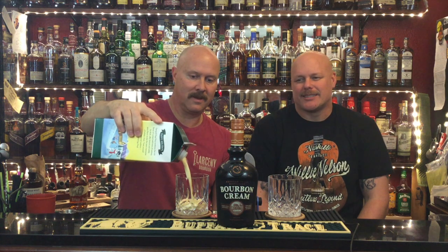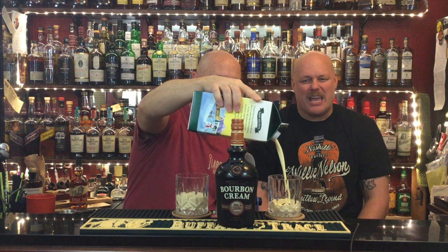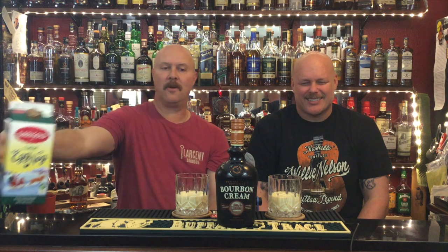So thank you Cody for the recommendation. I'm going to pour us some eggnog. Look at that glorious stuff — it's like liquid, thick and yellow. And bourbon cream, also yellow, fresh out of the fridge as it should be.